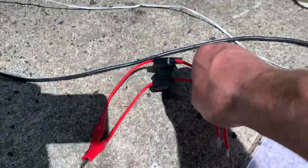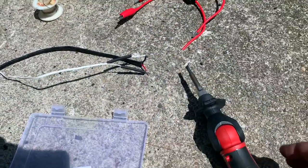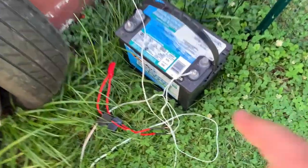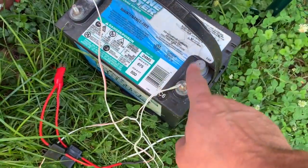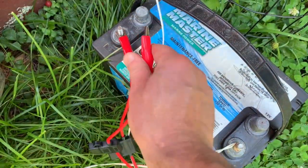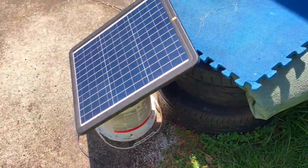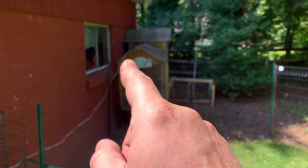Wire up some fuses with alligator clips on the ends, solder everything together, heat shrink all of it. Wire up your battery and hook up your alligator clips to your positives and negatives, so the solar panel charges the battery, which runs over to the cooler and the chicken coop.